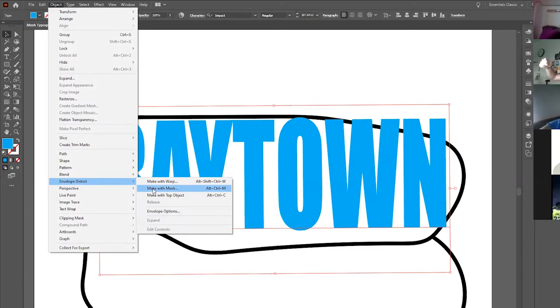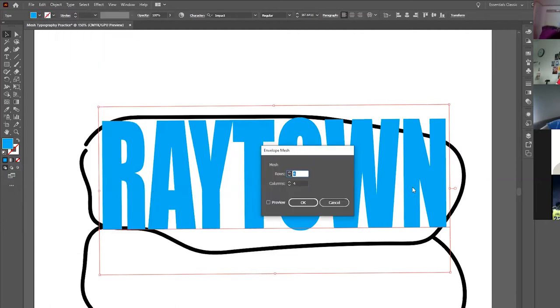Envelope Distort — think of it like an actual mailing envelope. You put the word RAYTOWN inside the envelope, seal it up, then stretch and bend the envelope itself, and by doing so it stretches the word inside it. The term 'mesh' is like a net or grid — when you put a grid over it you can pull and tug on various areas to bend it. Click 'Make with Mesh.'